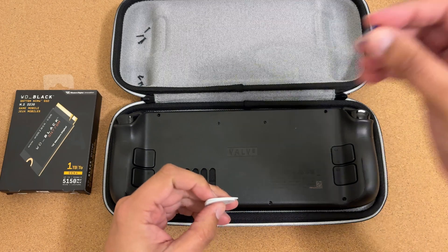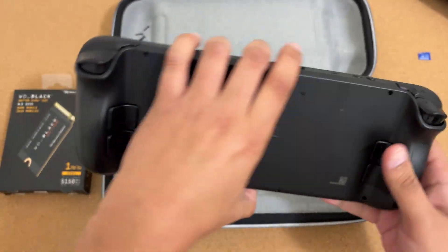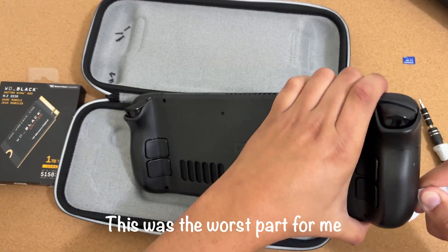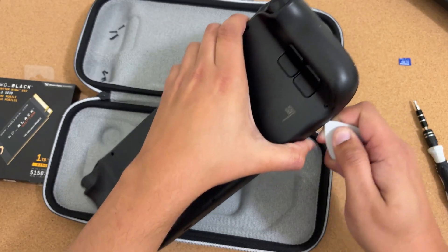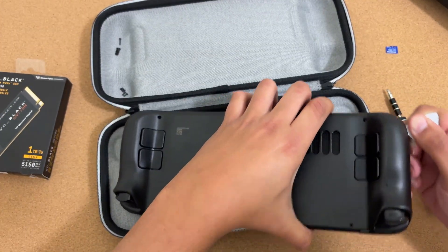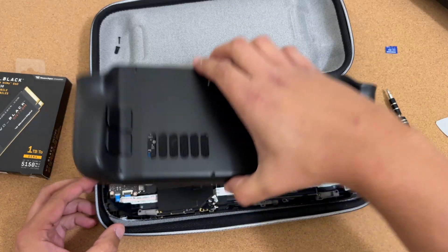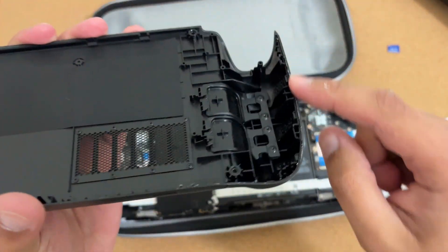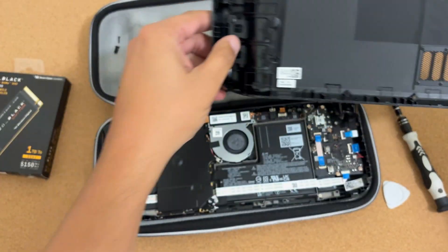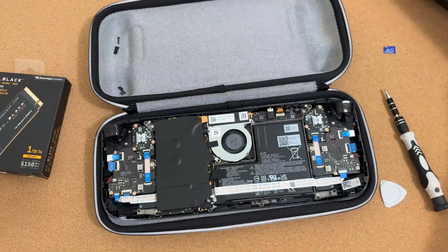With all screws out, take your spudger. Once more, make sure your SD card is not inside the Steam Deck — the port should be empty. Run the spudger along one of the sides and pop the back panel off. It makes a bit of a scary sound, but that's normal. Clean up any residue the spudger leaves on the edges before reinstalling. Check that nothing is broken — and now we're inside.